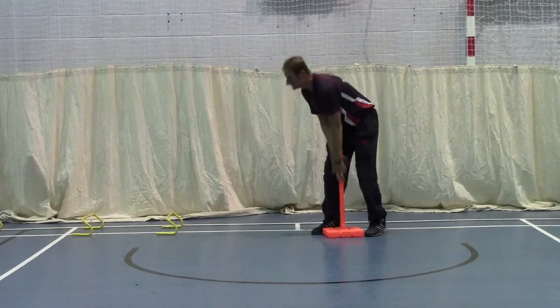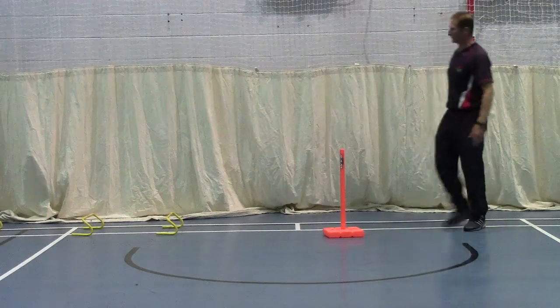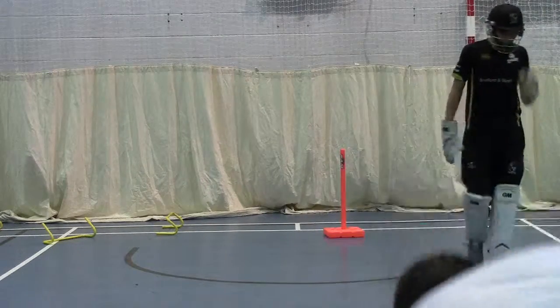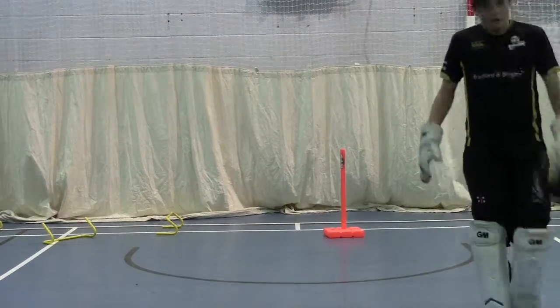Up. Go on. Stay low. Stay low. Go, go, go. Oh, well done. It's great. Oh my — it fell in my jaw. My legs.